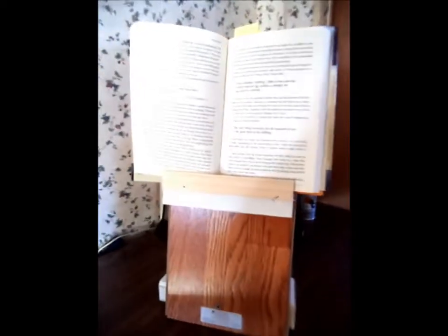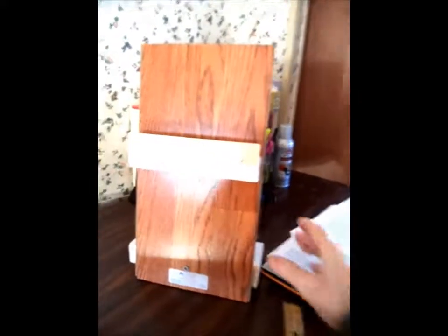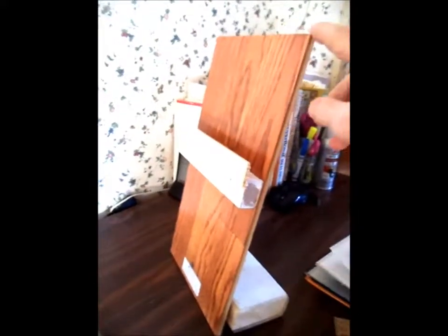I like to read a book while I'm eating, so I made this book holding rack — an eye-level book holding rack which is about 15 inches high overall.